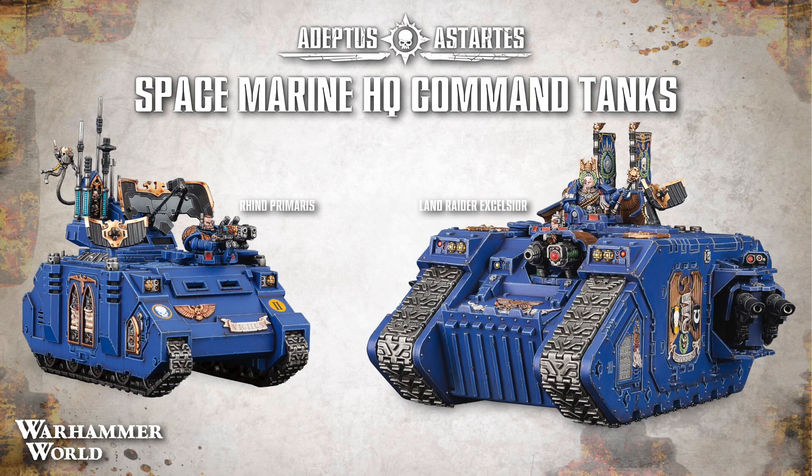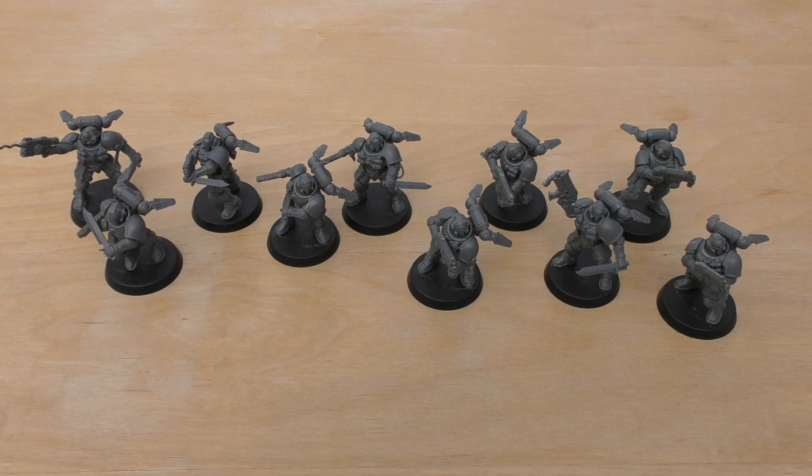I want to say a huge thank you to the people that have ordered their Space Marine HQ tanks and their Achilles. Thank you — I've received your money, so I should be able to pick them up tomorrow and post them out to you. Now that those things are out of the way, I'll carry on with the review.